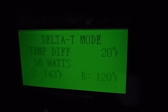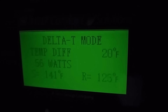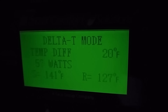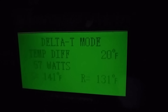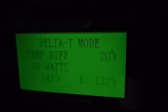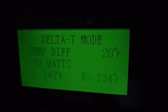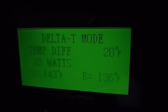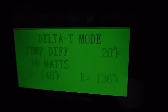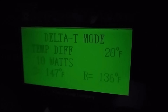A lot of our new boiler installs we're using this pump now because it just brings the system to design. With baseboard, you want a 20-degree differential between supply and return — makes it run more efficient, puts off more heat into the house. And it's going to ramp down to nothing because I'm only at a 10-degree difference right now. Runs about 7 to 9 watts.